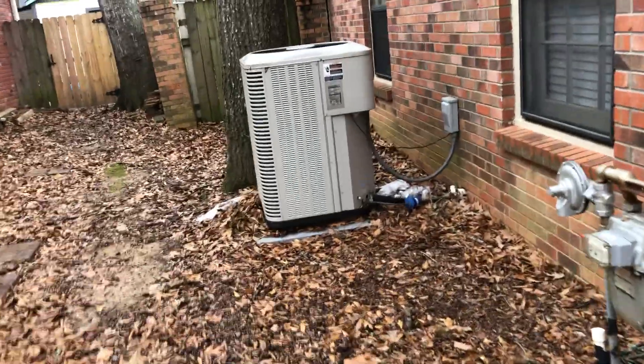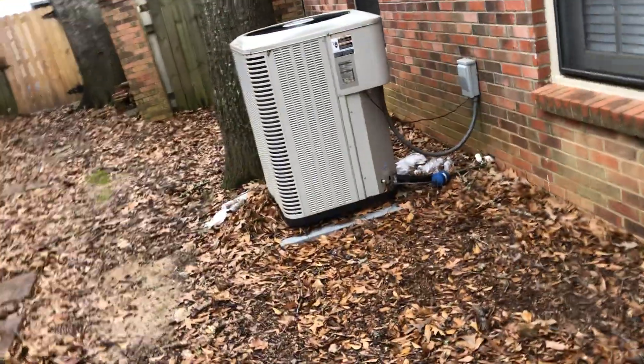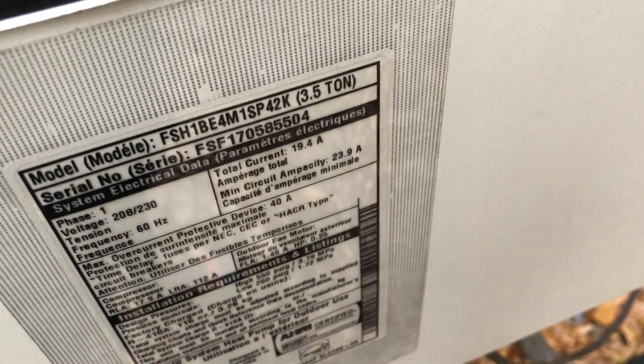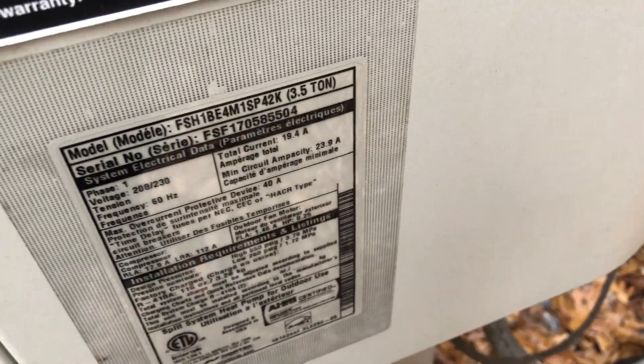Here's a normal piece of junk that's at a house that I'm at for a birthday party, and here's the one across from it. This looks like it's a heat pump. It's from 2017, and it looks like it's a three and a half ton — yeah, three and a half ton.